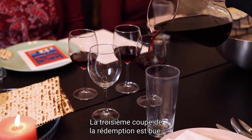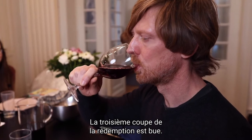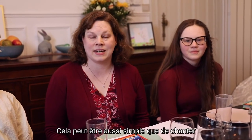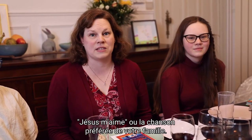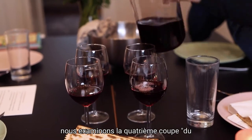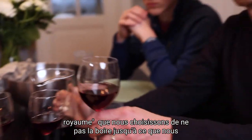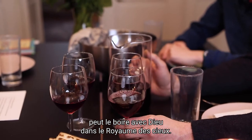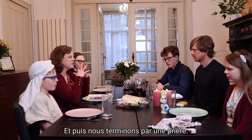The third cup of redemption is drunk. We sing a song to God — this can be as easy as singing 'Jesus Loves Me' or your family's favorite hymn. We look at the fourth cup of the kingdom, but we choose not to drink it until we can drink it with God in the kingdom of heaven. And then we finish with a prayer.